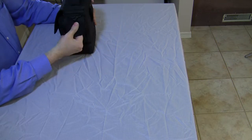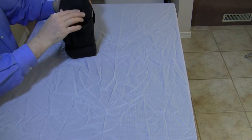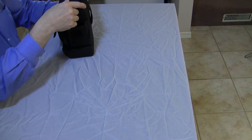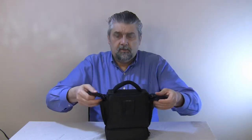It also has two pockets on the side that you can stuff your things in. I put my GPS in here. They're quite roomy and they expand outward, so they're pretty generous with the fabric.